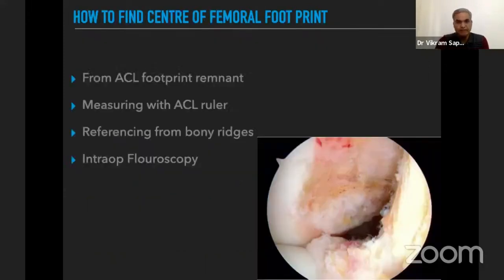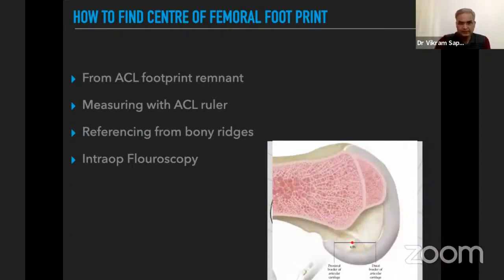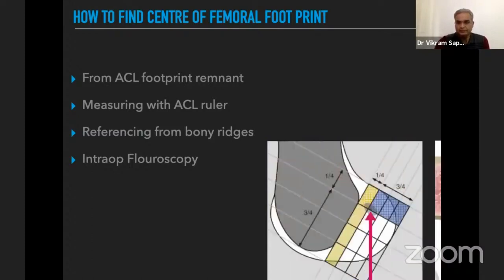To find the center of the femoral footprint: in acute and subacute cases, you can visualize the ACL femoral footprint remnant and target its center. You can also measure with an ACL ruler, reference from bony ridges — the lateral intercondylar ridge and bifurcate ridge — use intraoperative fluoroscopy, or use the quadrant method.